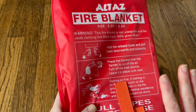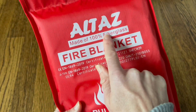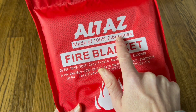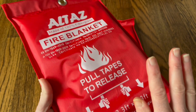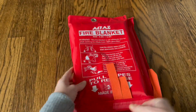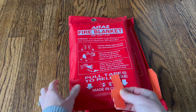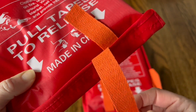Hey everyone, I wanted to show you these fire blankets that I just got. These come in a two-pack or a four-pack, and you can also just buy a single blanket. These are made of 100% fiberglass, which is unlike any other fire blankets I have seen, and that is really important because it's going to help smother a fire and help you control and put it out really easily.